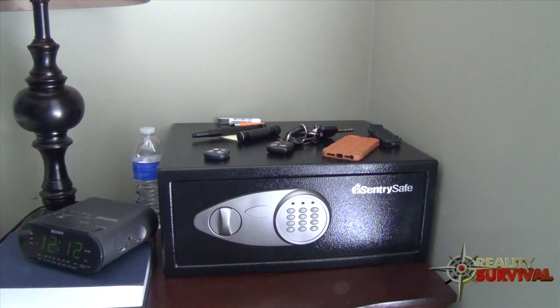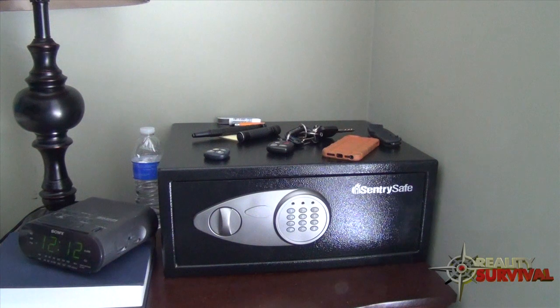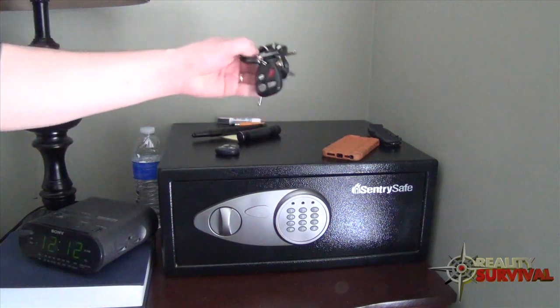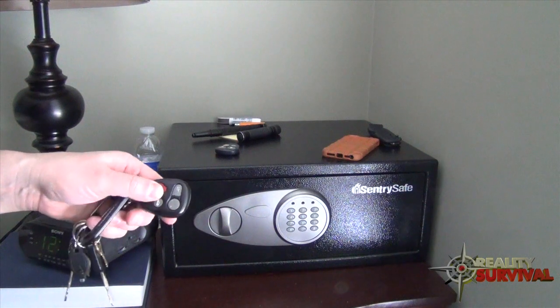You've probably seen my video on the home defense bag, which I have hanging just over here. A couple of other things I do to address a home invasion, specifically at night, is that I keep some of my EDC items right here next to my bedside.